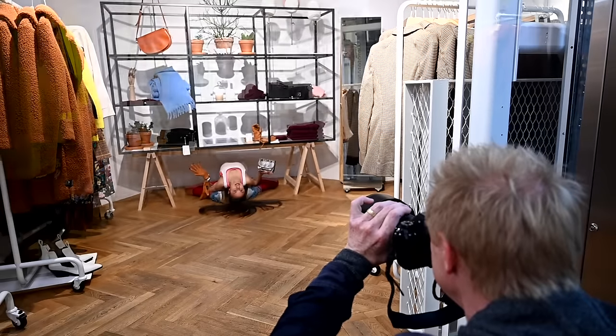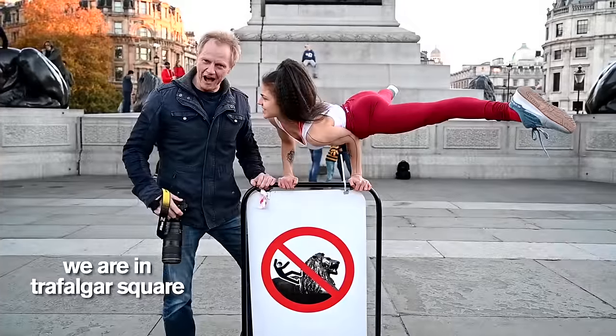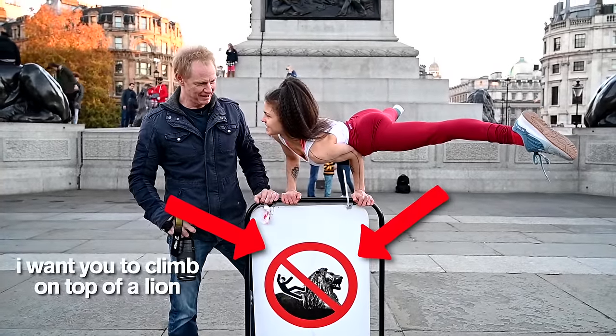That's really cool. Wow, I love that. We are in Trafalgar Square. Stephanie, I want you to climb on top of a lion and do a handstand.